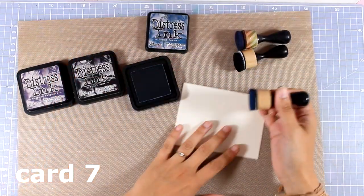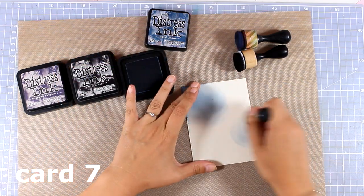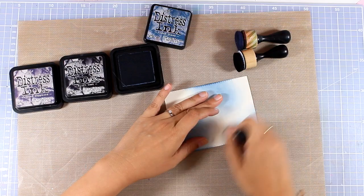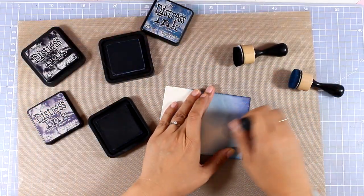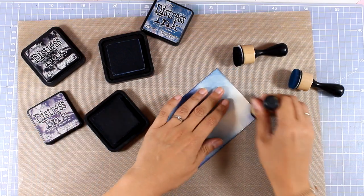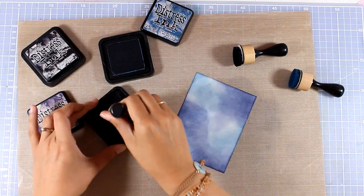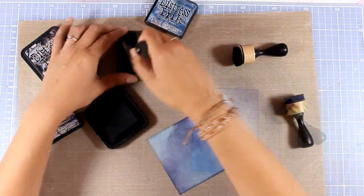Now let's move on to the next card — and this happens to be my favorite of all eight cards that I made today. Don't forget to leave a comment down below and let me know which of the eight cards was your favorite — I always like to read these comments. All I'm doing here is creating a background and I'm using three different colors of distress ink — that's good old distress ink, not oxide ink. I'm using my blending tools to add some color, and you can see on screen the three colors I used.